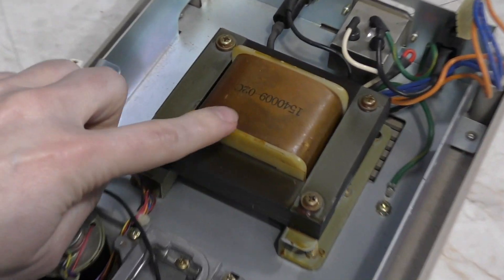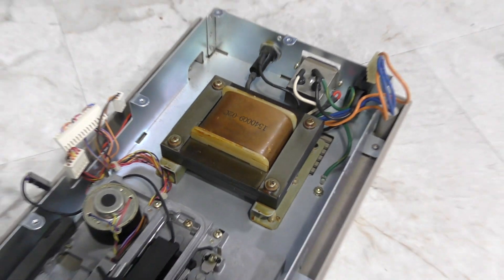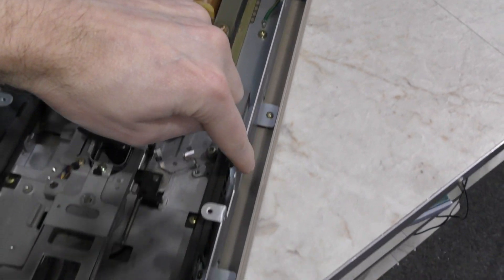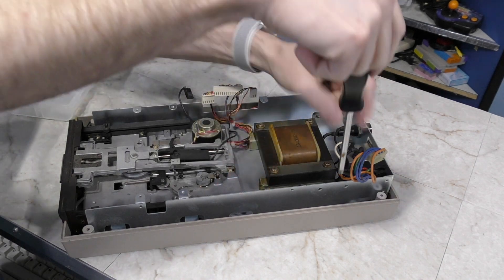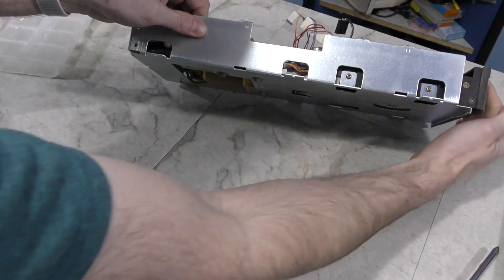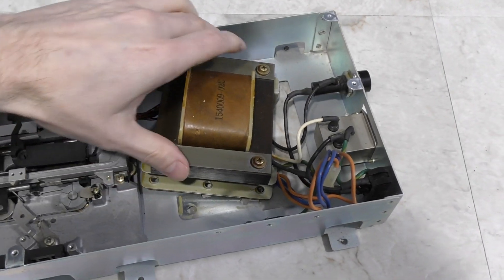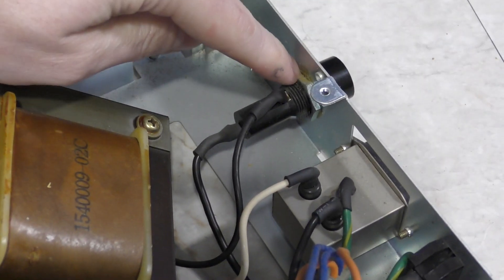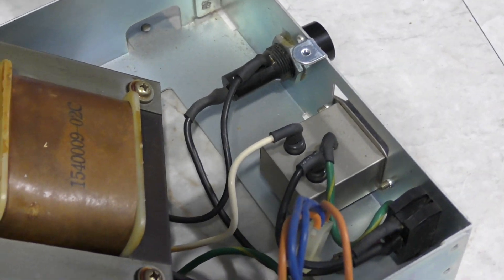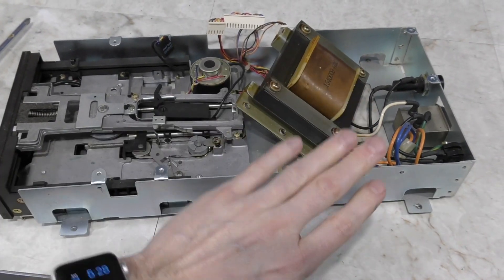Now we can see the transformer. This is essentially the part I need to transplant that will change the input voltage on my other drives to 120V. However, to get it out I will need to remove a few more screws in this section, which hold the frame onto the bottom case. I'll take those out and the frame should lift right out. On the bottom of the frame are just 4 big screws that hold down the transformer. However, this is where I realize another problem - the wires are not wanting to budge. So it occurred to me it might actually be easier to just remove the drive mechanism and keep the transformer with the frame.